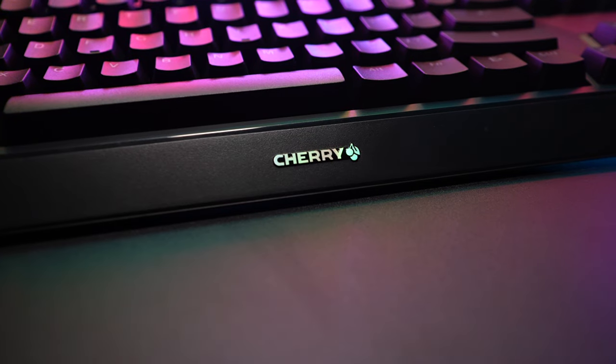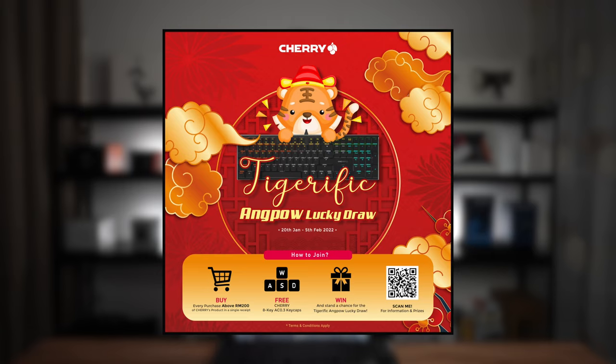If you're thinking about getting this keyboard, I've got good news for you. Cherry Malaysia is currently running a Chinese New Year campaign. For every purchase above RM200 in a single receipt, you can get the Cherry 8-key AC 0.3 keycaps. You also stand a chance at winning an extra RM88 angpow. It's a pretty sweet deal, especially the free keycaps.